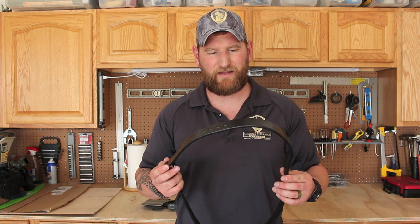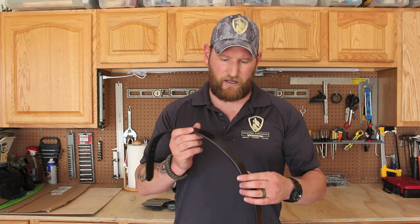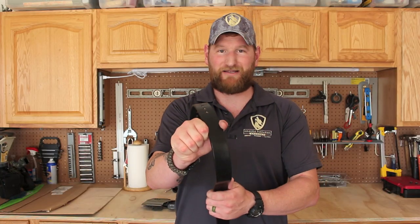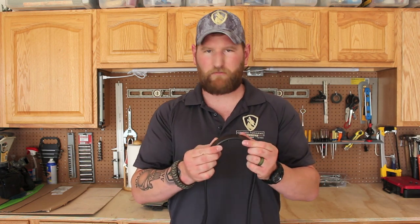One of the things about this gun belt — and one of the things I'm always a big proponent of — is that a gun belt has a good inner core. Now this one does not have an inner core. This is actually the first gun belt I've personally ever worn that doesn't have a core to it. The first thing I did when I took it out of the box was squeeze this pretty hard, and as you can see, it does not flex. So even though it doesn't have a core, because of the thickness and the toughness and the quality of the leather, it's very, very sturdy. So I'm fine with it — this one passes the test.